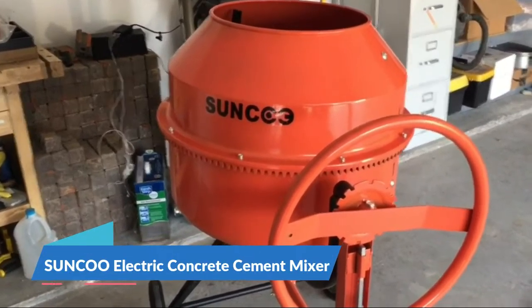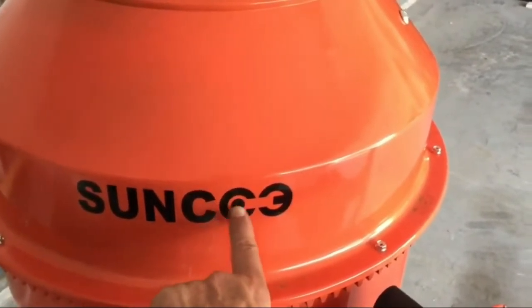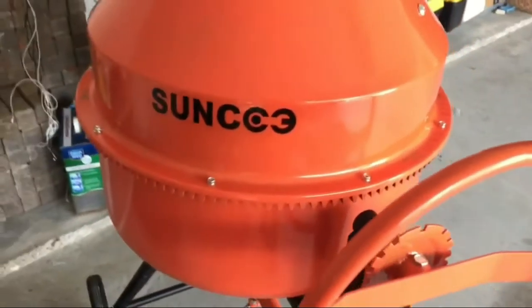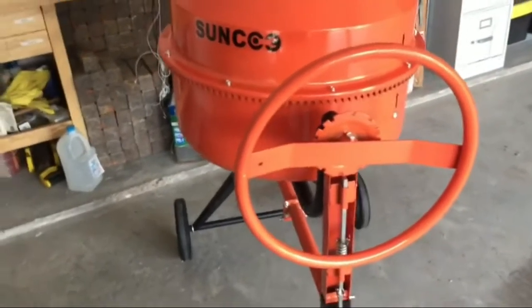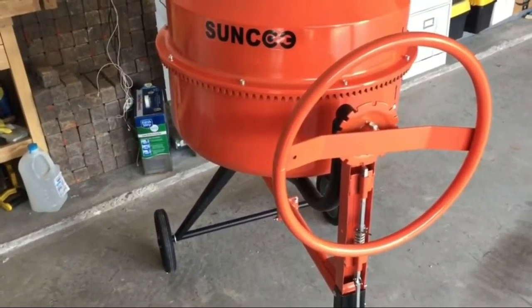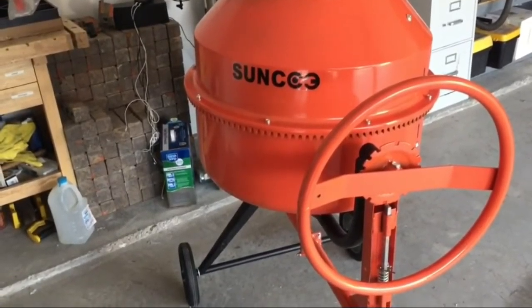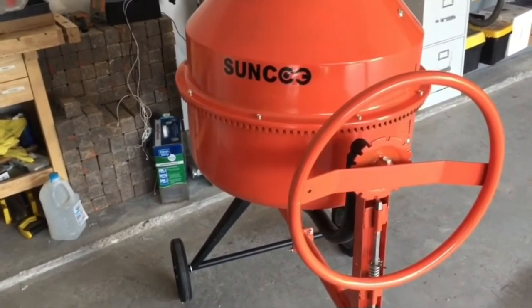Sunku 4/5th Horsepower Electric Concrete Cement Mixer. Powerful 110V/60Hz, 600W, 2800RPM motor speed. This heavy-duty cement mixer is ideal for concrete, stucco, and mortar, and perfect for mixing seeds and fertilizer.